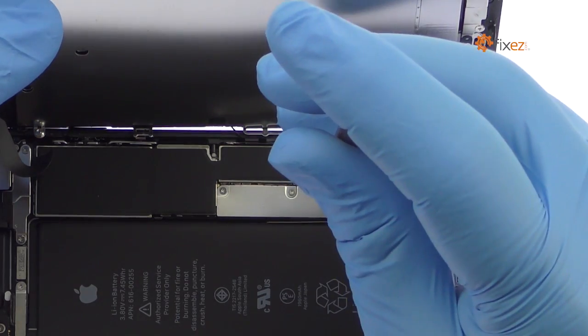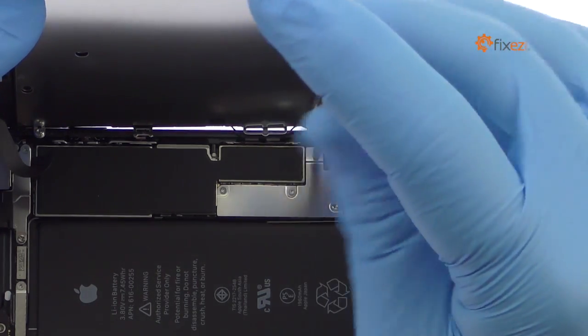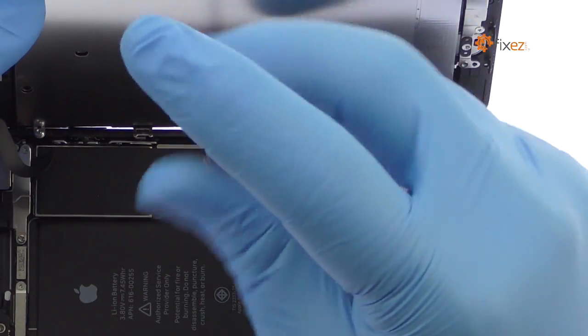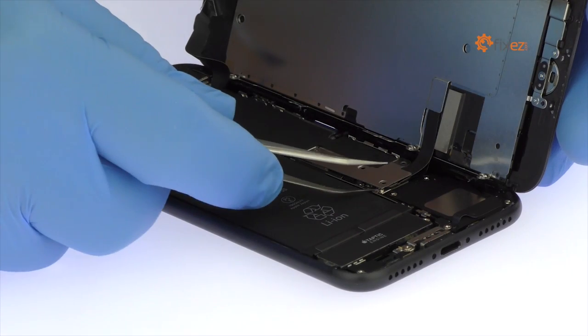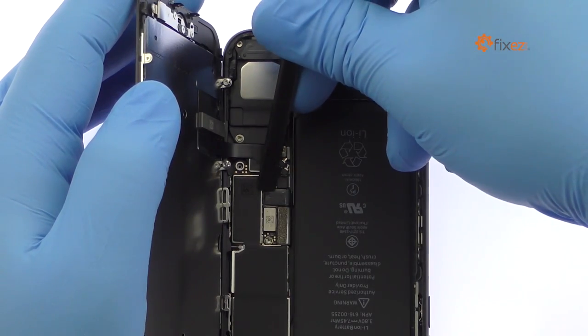Remove the following four Tri-Point screws securing the bracket that covers the battery connector and two of the display cables. These screws are different sizes, so be sure to remember where they go. With the bracket out of the way, spudge up the cables from the logic board.